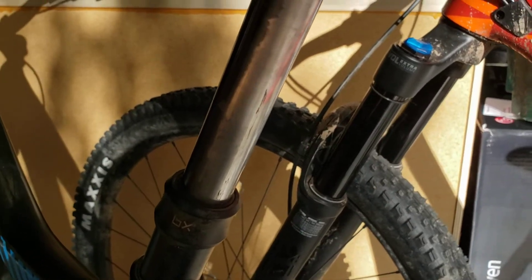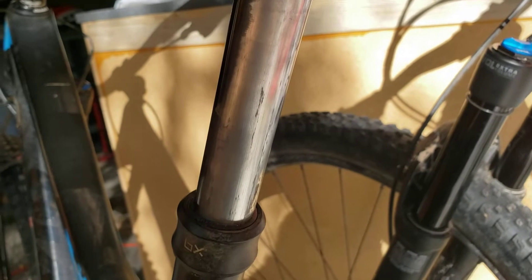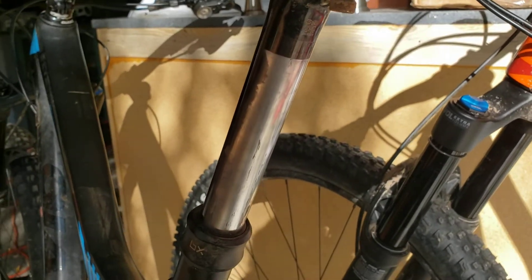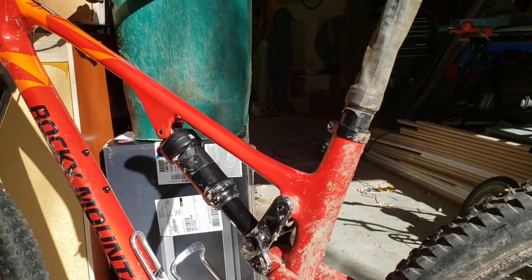This is my dropper from seven years ago. I used to spray it but I stopped, and this is what ended up happening — all the anodizing and coating came off, and now it's down to bare aluminum. It still works; it's a brand X, totally non-branded, cable-actuated dropper. It works fine, but it's obviously not as smooth as it once was.